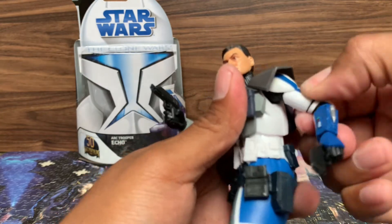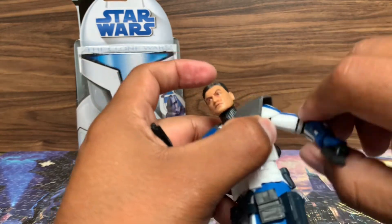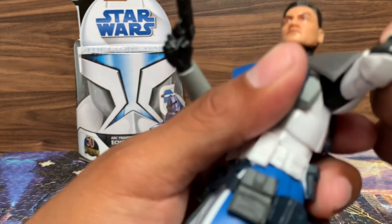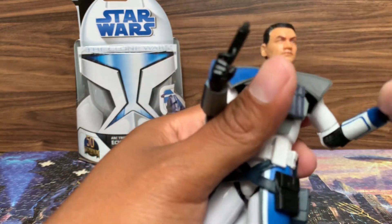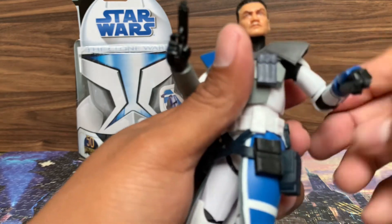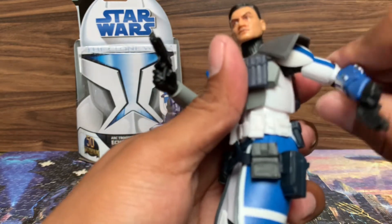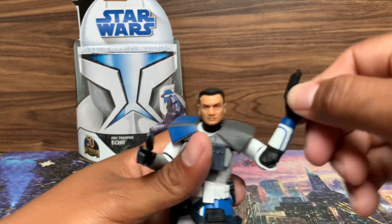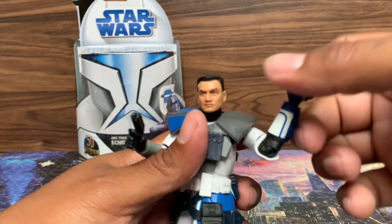No bicep swivel, but we do have just the single elbow. Rotating waist — you got in and out, rotating.